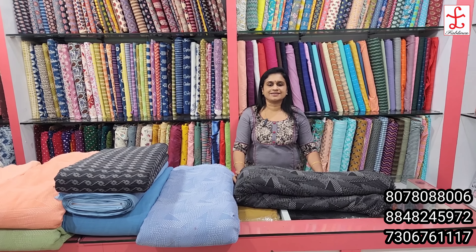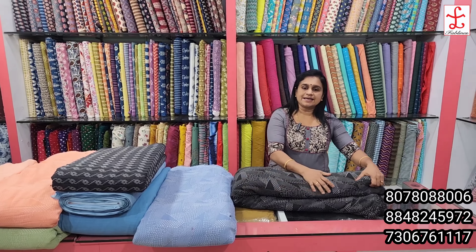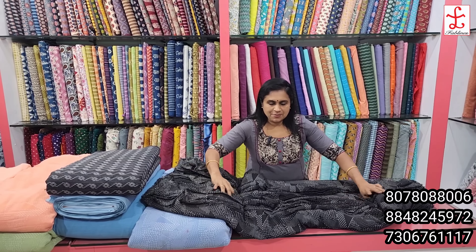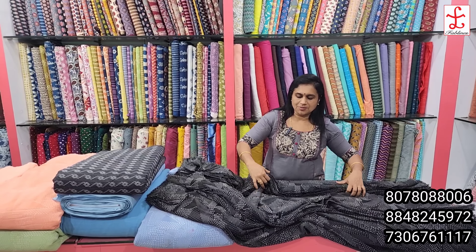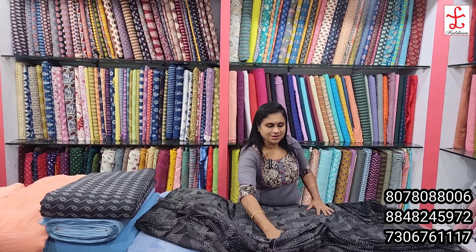Hello, welcome to this Sunday special video. I am Liji, our channel is Fab Lens Collections. If you like this video, subscribe, like, share and support the channel.